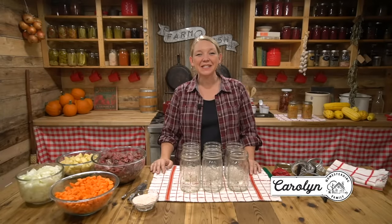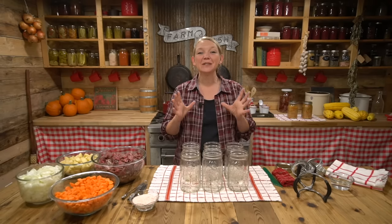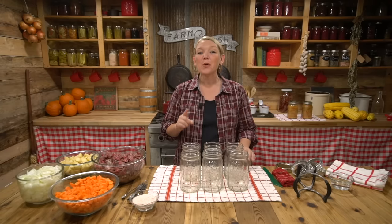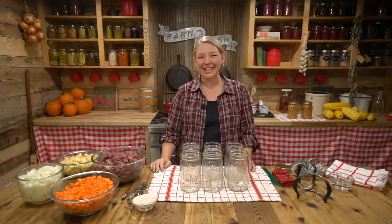Hey you guys, it's Carolyn from Homesteading Family and today I'm going to be showing you one of the easiest meals to get on your shelf. We're going to be canning beef stew. You're going to be amazed at how quick this project is, how easy it is, and how delicious it turns out.